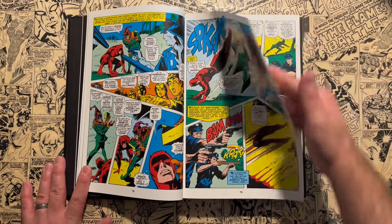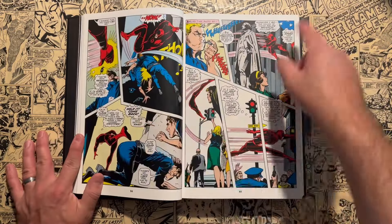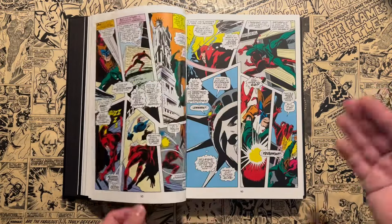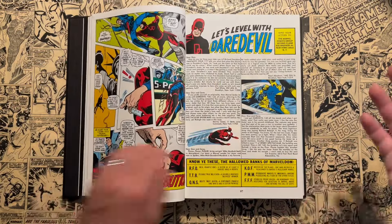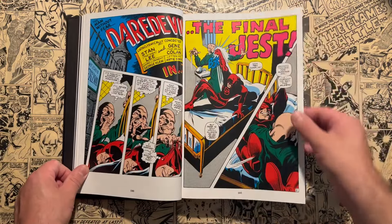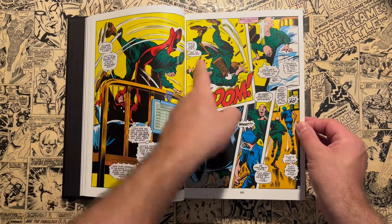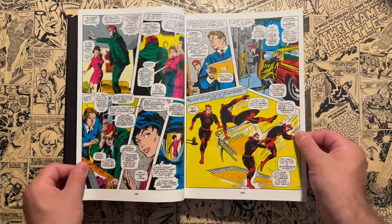These all have ongoing stories, which is very different for the Silver and Bronze Age era. Marvel would try to go away from having issues where you need to collect every single one, because back then you'd go to your local drugstore and hope every issue of Daredevil was there — it wasn't a guarantee. So Stan Lee didn't want kids to miss out on these consecutive adventures, like the Jester arc across five issues. But every once in a while he would allow artists to continue these stories across multiple issues.